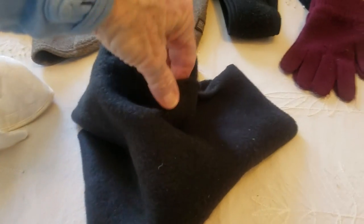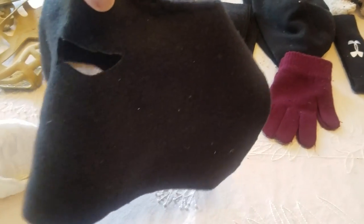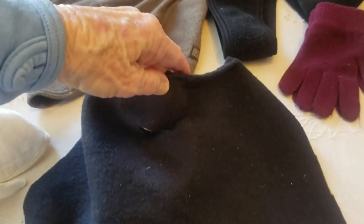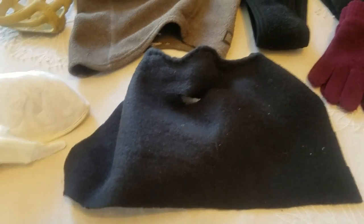My little fleece nose protector. People have been asking how I made this, so I'm going to go ahead and give you the best information I can.